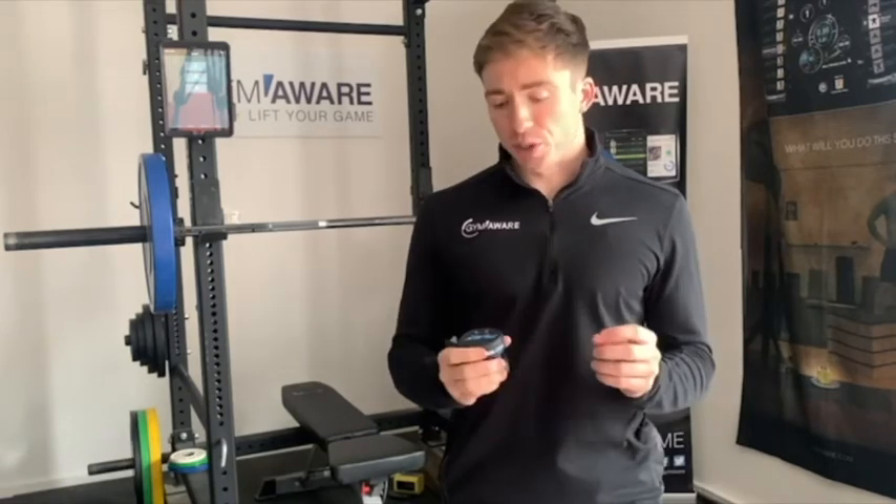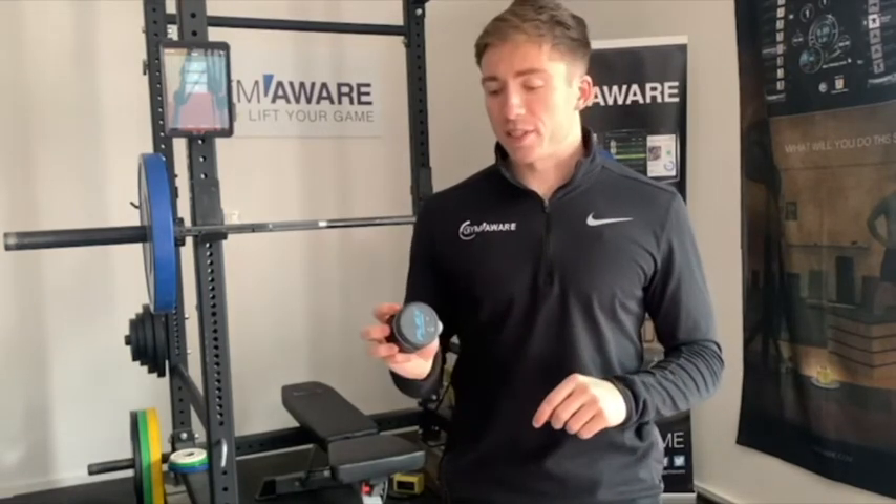Hey guys, this is Jay from Gym Aware. I really hope you're enjoying Coach Mayer's podcast series so far. Here at Gym Aware, we've just released our brand new VBT product, Flex. I just want to give you a bit of insight into what it is and how it could help you as a coach or athlete.